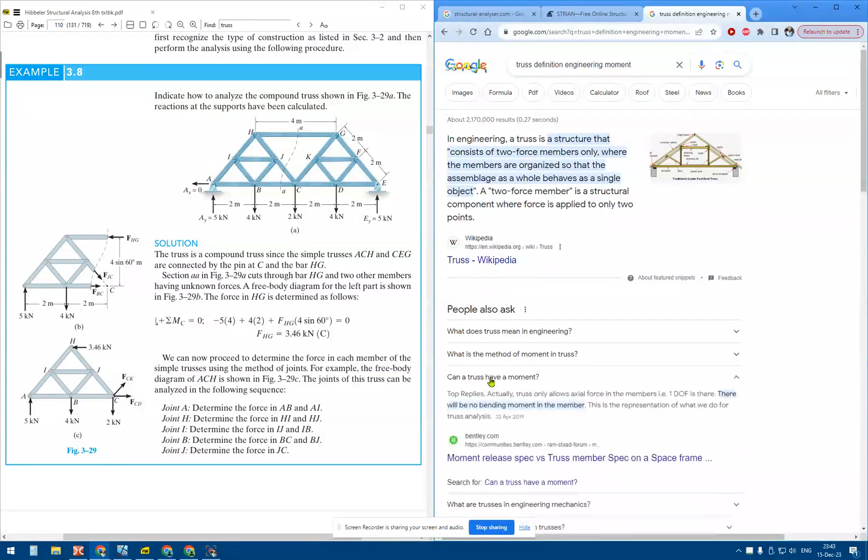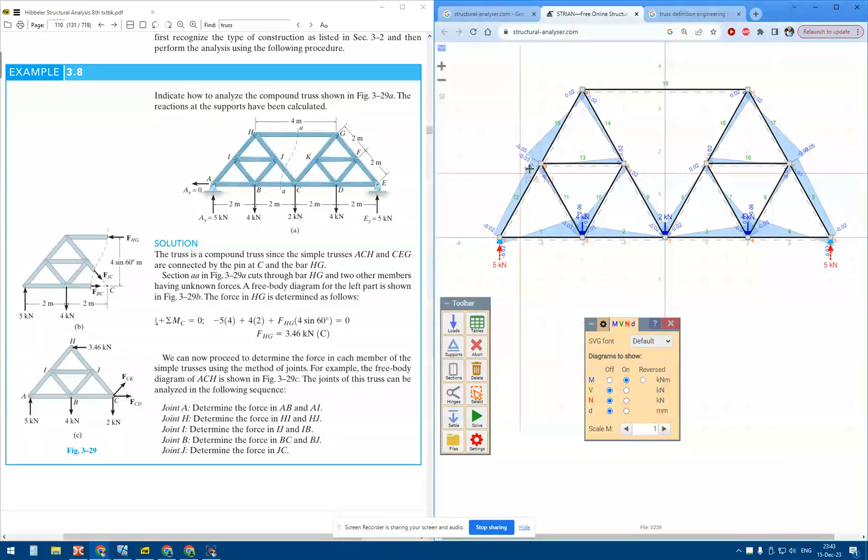Can a truss have a moment? There will be no bending moment in the member. We shouldn't have any moment diagram on a truss, and we shouldn't have any shear on the members.